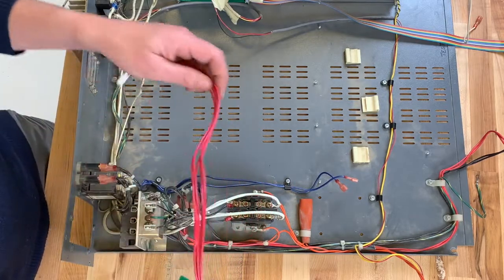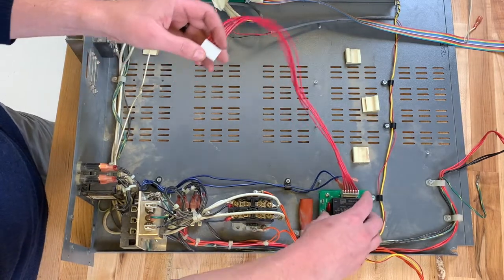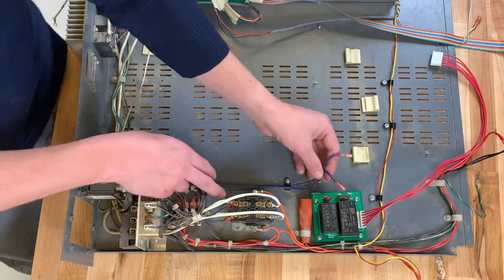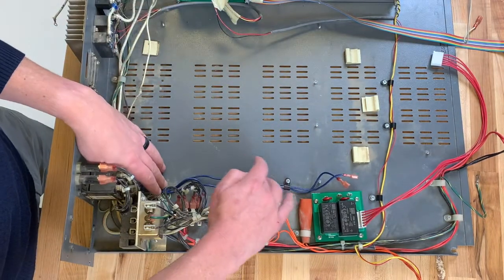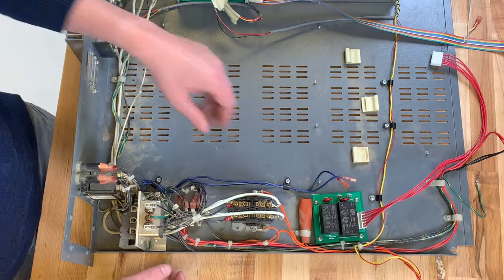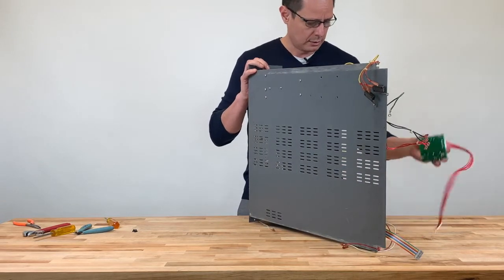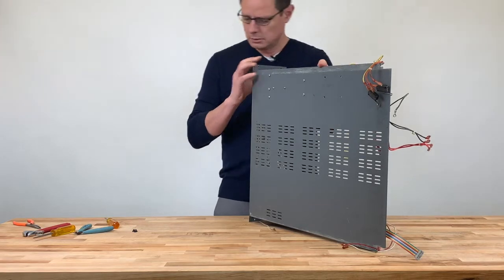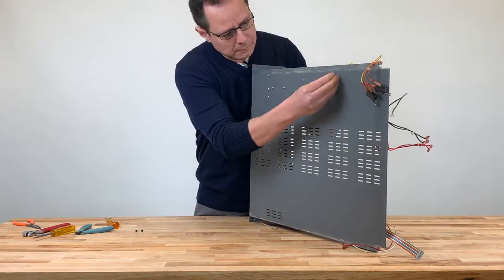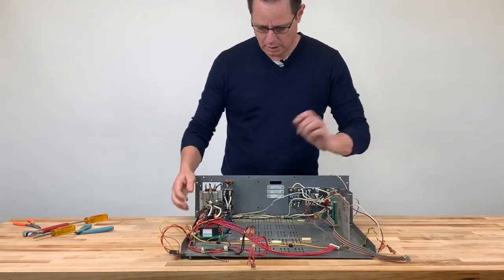Now we'll install the power supply. On newer models, the power supply will be positioned with the connectors towards the back. On this particular model, we'll install it with the connectors on the side. In order to have enough slack on the wires, you may have to cut the wire ties and loosen the cable management to connect each connector to the power supply. We're going to put the tray on its side, grab the power supply, make sure it's positioned correctly, and use the provided screws sent with the kit. Once all screws are securely in place, we'll bring the tray back down and connect the blue wires. For the power supply, it does not matter which wire you connect into which connector.